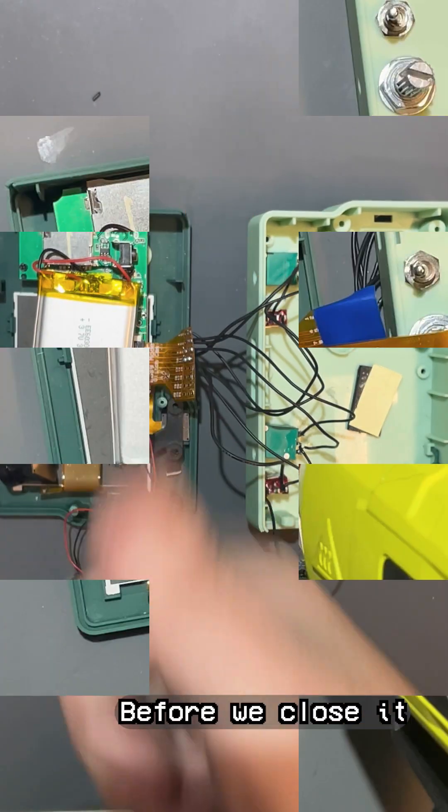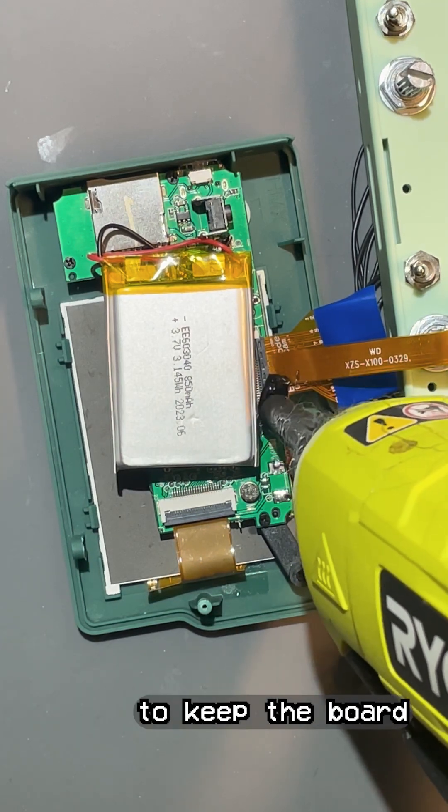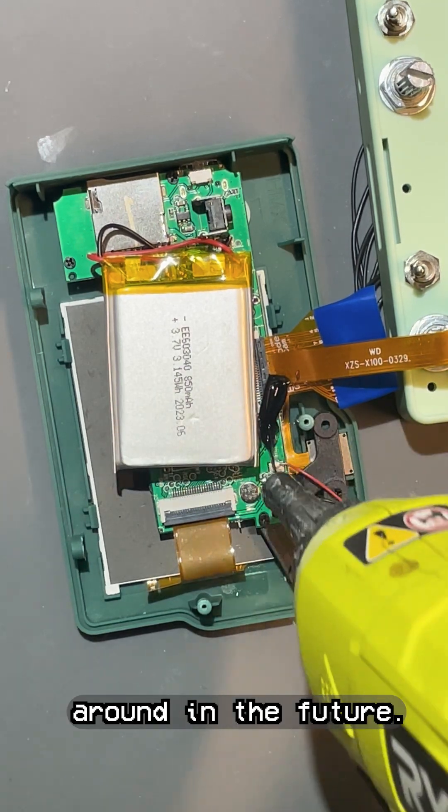And done! Before we close it up, test to make sure everything works. Once it's working good, you can use a bit of hot glue to keep the board from scooching around in the future. Now just close it up, decorate it, and go take some shots.